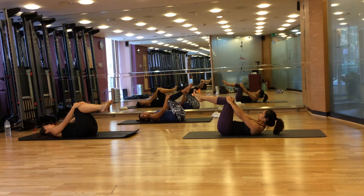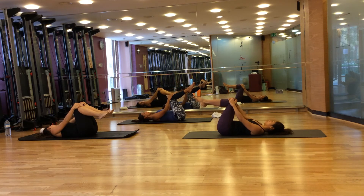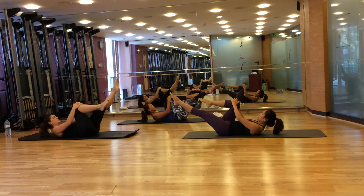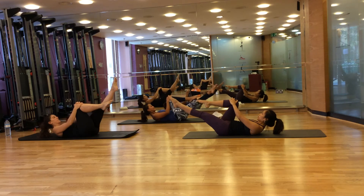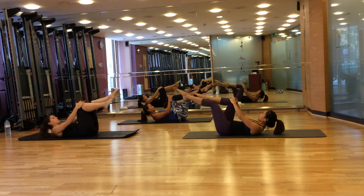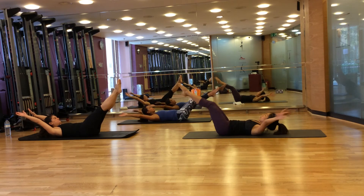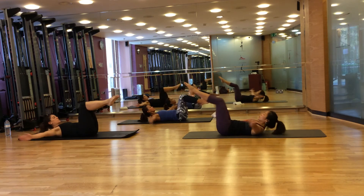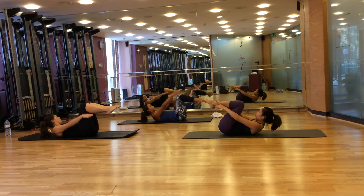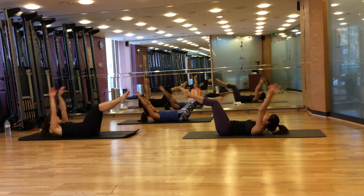Now as you breathe in, extend your feet and arms away. And breathe out. Keep bending at the hips. Continue for eight repetitions — extend and return, extend and return — keeping your chest lifted and abdominals engaged throughout.